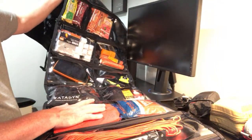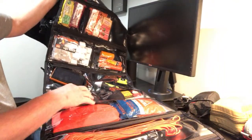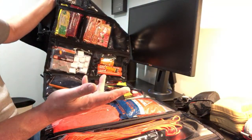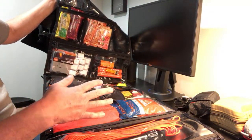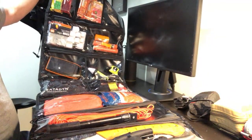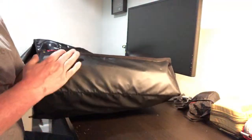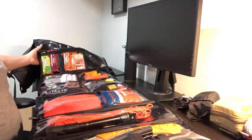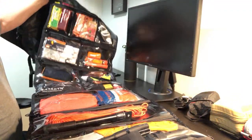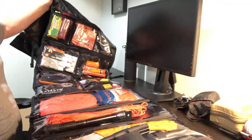This one has all the clear zipped compartments. Some of his bug out rolls are a little different depending on what you want to do, but this one has all the clear compartments, which I like. It also has this heavy duty vinyl on it. It's something that I can keep a lot of gear in — if I had to exit my house, I can throw this in the vehicle and have a ton of gear with me.